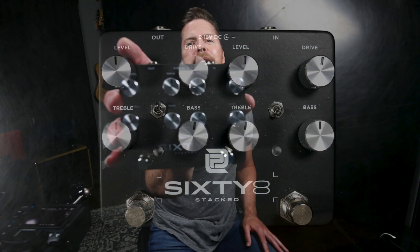What is up everybody? I hope you're all doing well. Today we are checking out the Lawrence Petros Design, or LPD 68 Stacked.